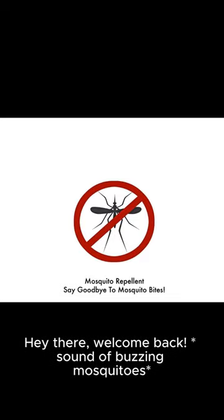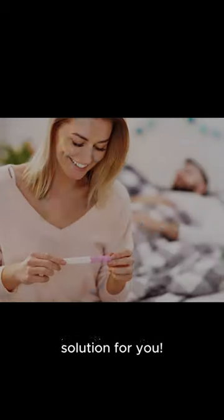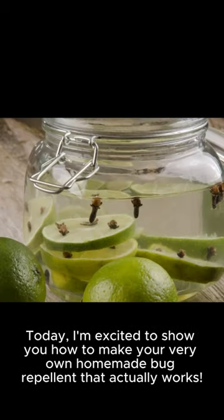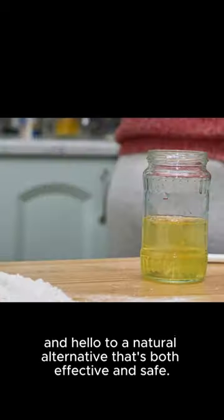Hey there, welcome back. Are you tired of constantly swatting away pesky mosquitoes during your outdoor adventures? Well, I've got the perfect solution for you. Today, I'm excited to show you how to make your very own homemade bug repellent that actually works. Say goodbye to store-bought products filled with harsh chemicals, and hello to a natural alternative that's both effective and safe.